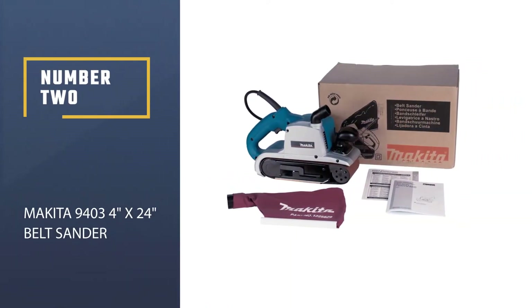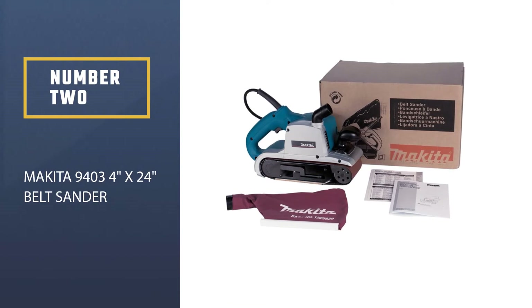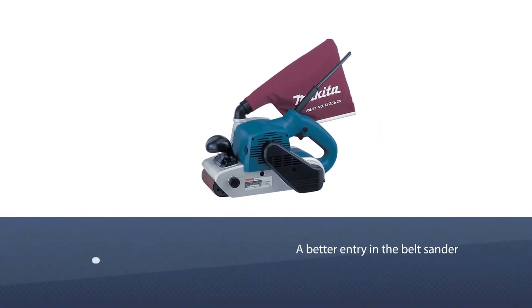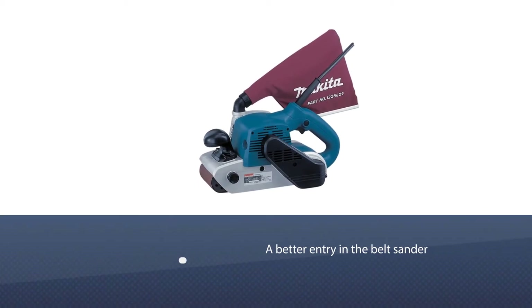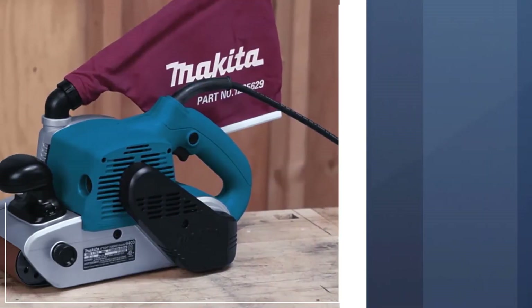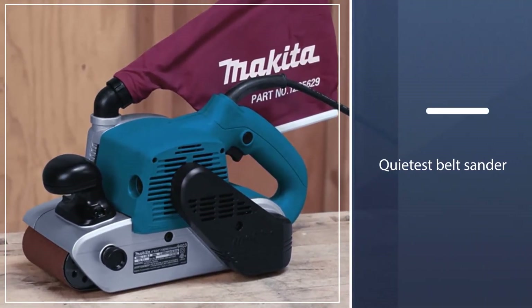Number two: Makita 9403 4-inch by 24-inch Belt Sander. For a tool that delivers professional quality sanding at a price tag that won't break your budget, you'd be hard-pressed to find a better entry in the belt sander game than the Makita 9403.